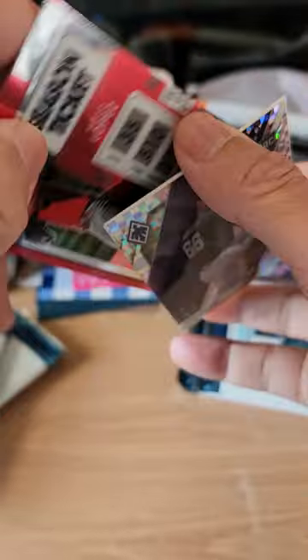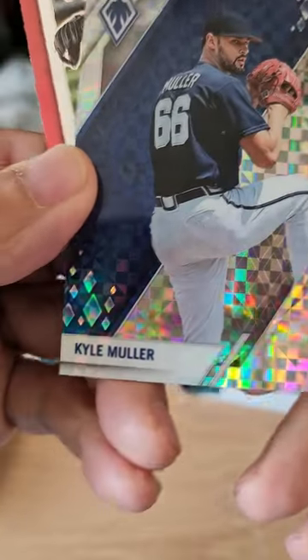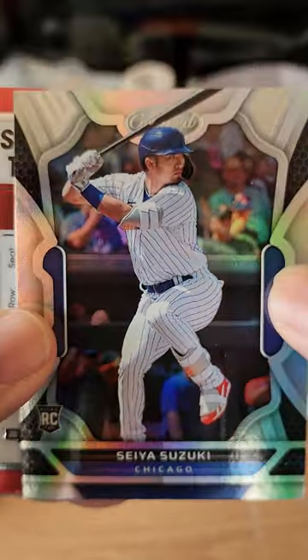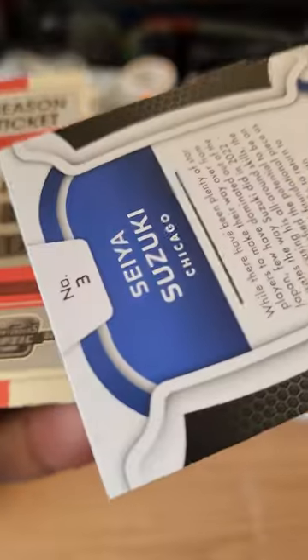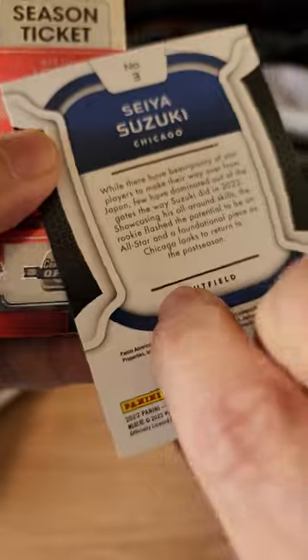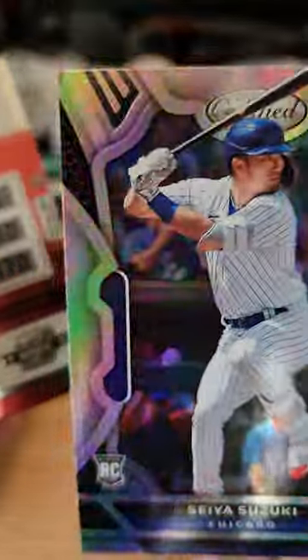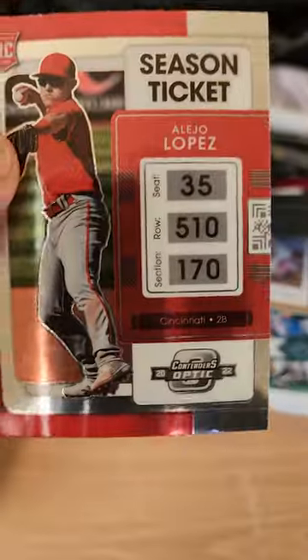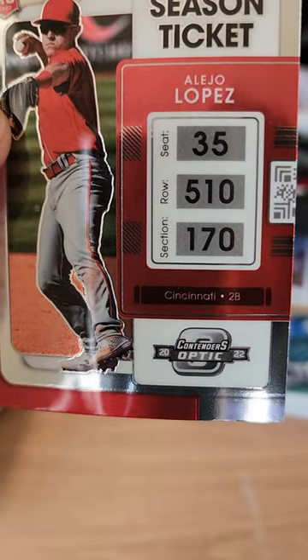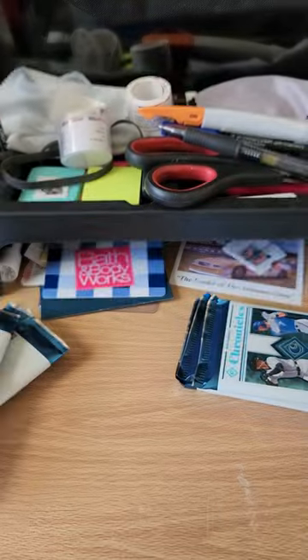The rest of the cards are Kyle Muller and a backwards card here — Seiya Suzuki rookie card. It is not numbered, just a really nice shiny card. And a Season Ticket of Alejo Lopez, Alejo rookie card.